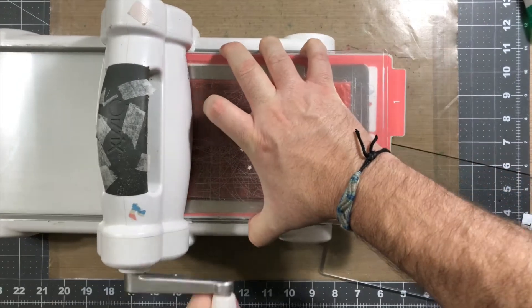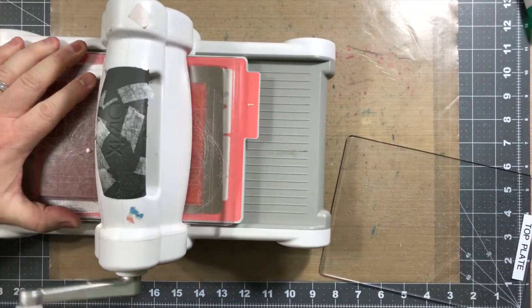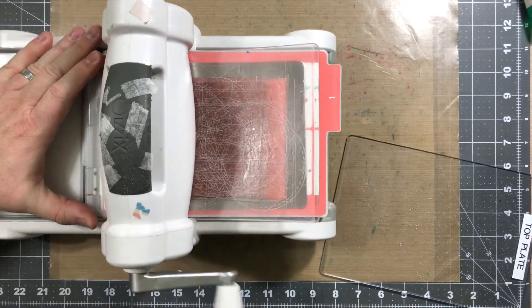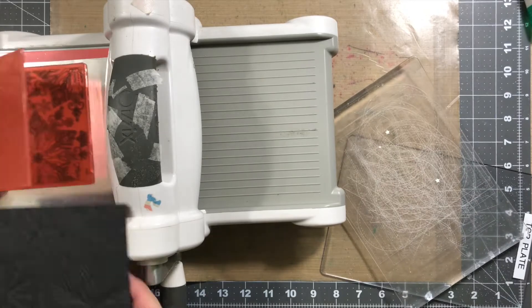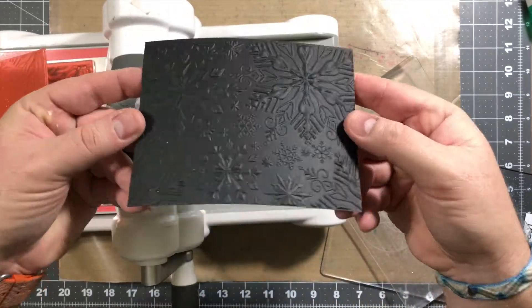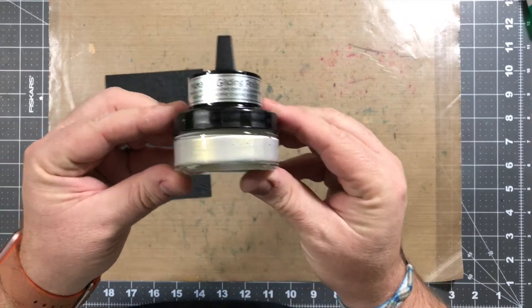We're gonna speed this up — this is the exact same technique I used for the last card, so there's really nothing different. As you can see, the black card stock is really nice. Now on this one, I'm gonna use what's called gilding polish.